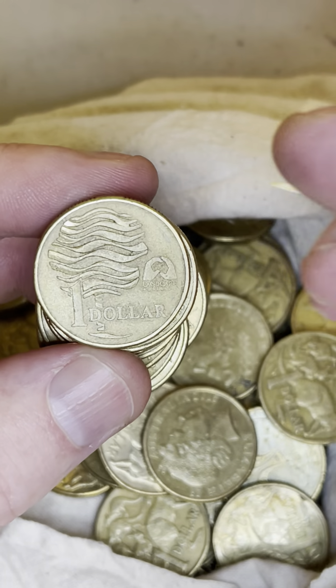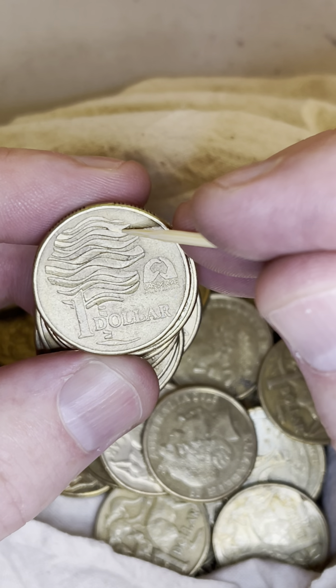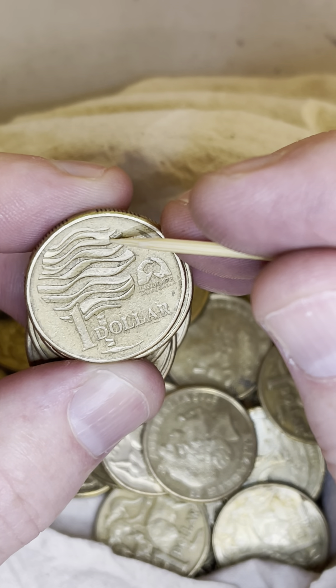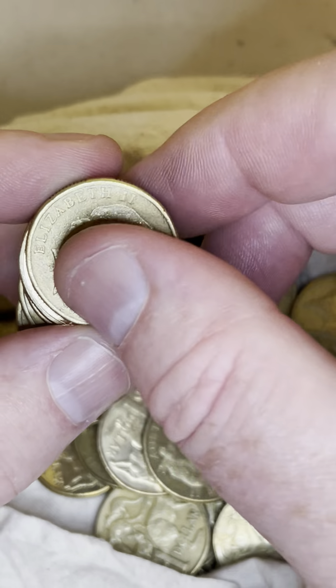These coins can have little bits of extra metal through the waves. This one might have it — look at that. Not sure if that's post-mint damage or a blob of metal, so I'm going to check that one. That one looks like it could be an error coin with more metal through that groove, which definitely adds value.